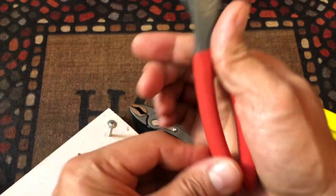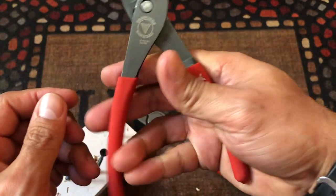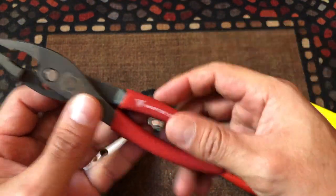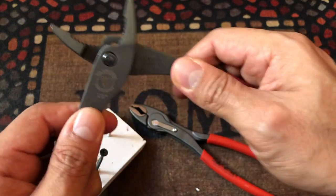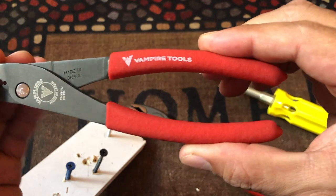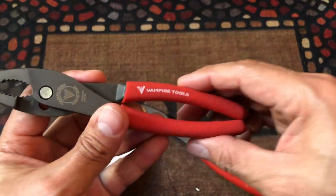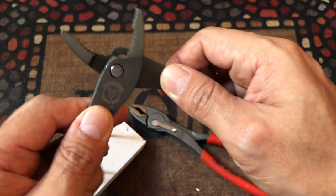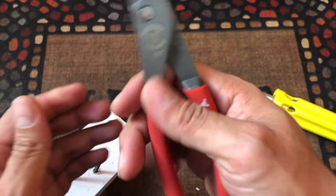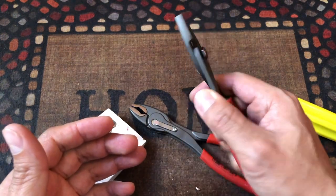But you'll notice that in the second section, the Vampire closes together in the back, so if you're not careful and you leave your finger down, you may harm your fingers. In the first section they don't do that — they don't close to the end — but when you open to the wider position, they do. That's a little bit of a downside with the Vampire. But the Vampire feels so nice in your hand, which I really like.